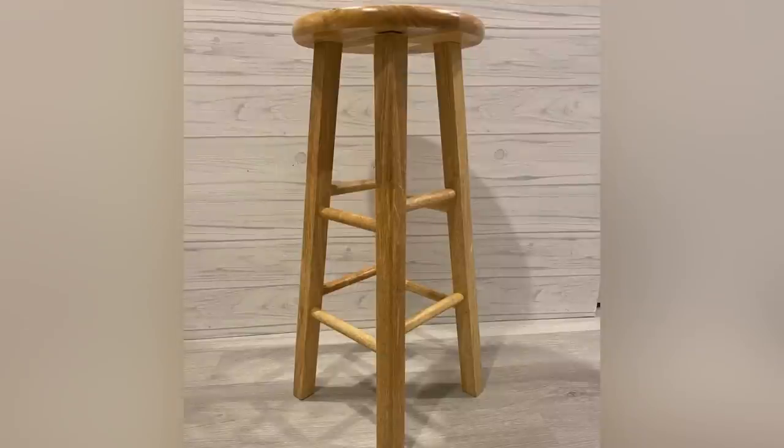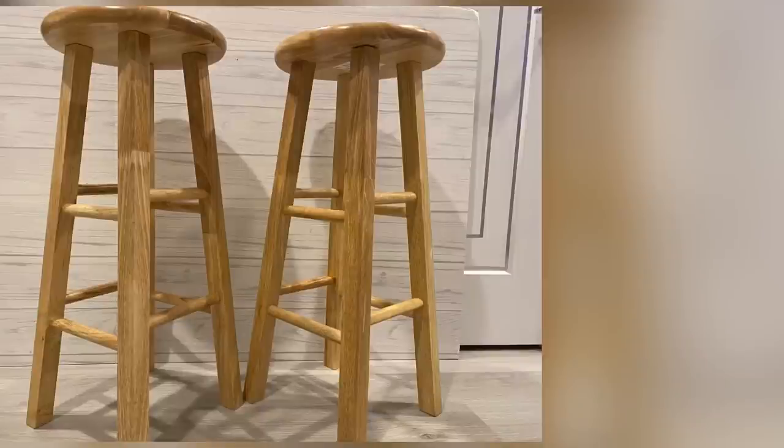Hey guys, YouTube Essentials here. Today's video I'm going to be showing you all how you can reuse old bar stools. I heard a friend saying that she wants to revamp her place and these bar stools are going to go to the trash. I had to go get my own bar stools that are similar to what she had, to let her know there are other ways you can use these bar stools instead of throwing them away.